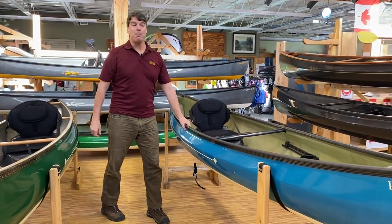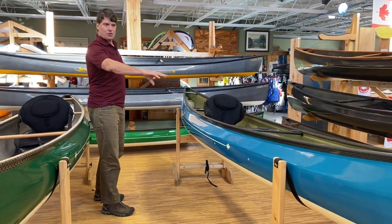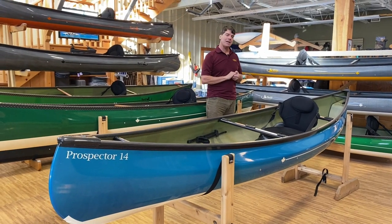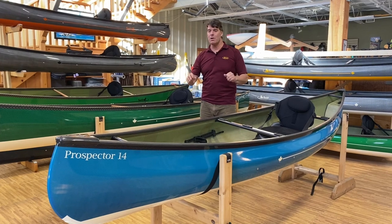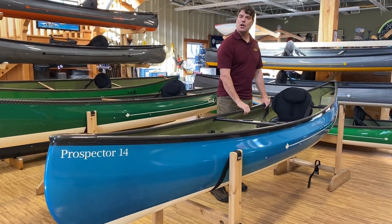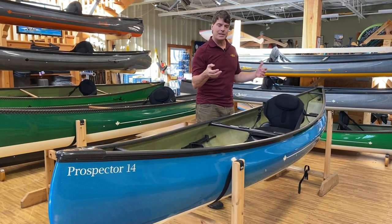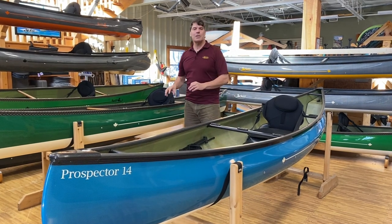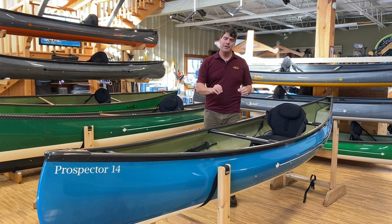Here is one of our most popular pack boats: the Prospector 14. It's got a very traditional classic Canadian look — a symmetrical canoe where both ends have the same shape. It's got about an inch of rocker at each end. To the experienced paddler it tracks nicely. If people haven't paddled much before, it does move a little bit more with each stroke, but as your skills improve you learn to control that. Just a beautiful feel in the water. People that are used to the feel of a tandem canoe, the Prospector 15 and 16 offer lots of stability and lots of volume for gear.